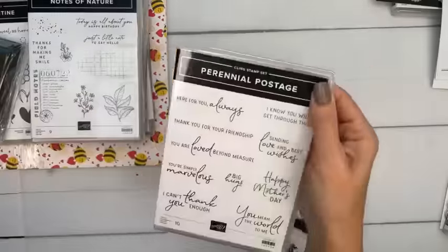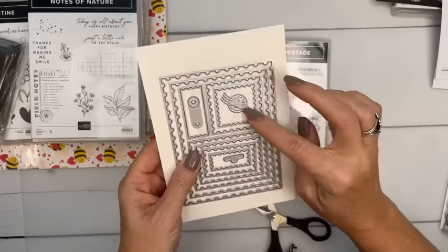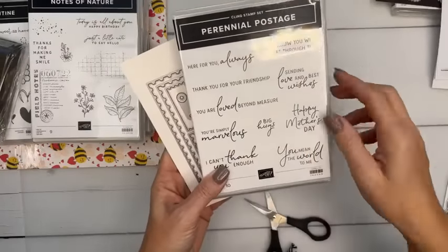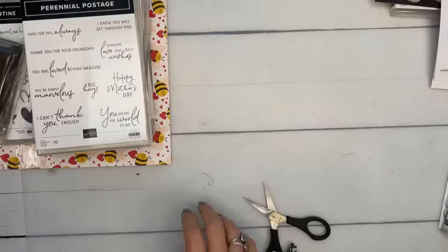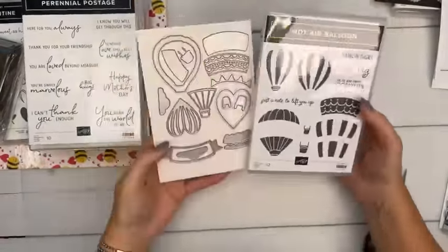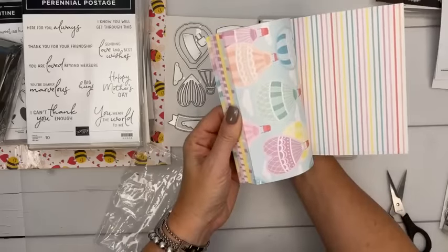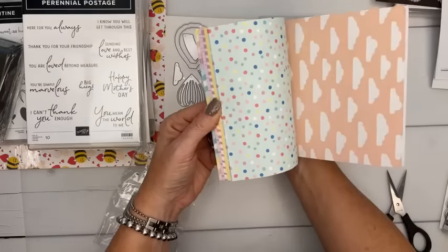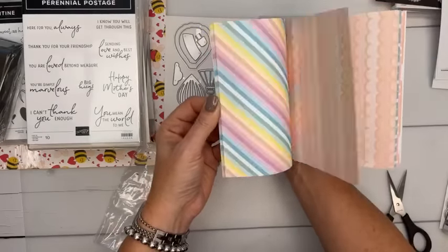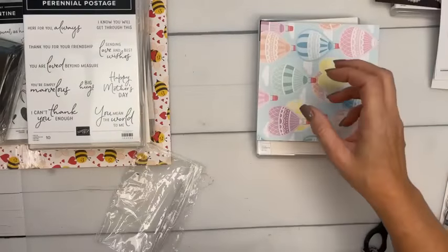Perennial Postage is a really good sentiment set, and look at the dies — big postage stamp dies that look like a stamped letter. There's 'You're Simply Marvelous' and 'Happy Mother's Day' — always looking for those in May. Hot Air Balloon set — shabby chic — and I love the six-by-six paper with stripes and soft colors. It'll be great for babies and kid projects but also beautiful soft spring colors.